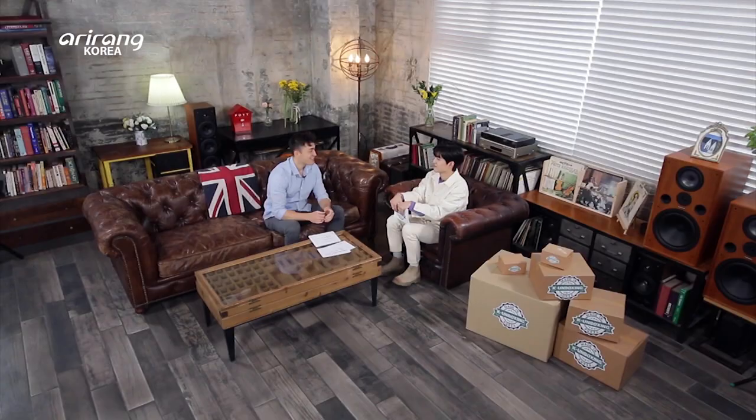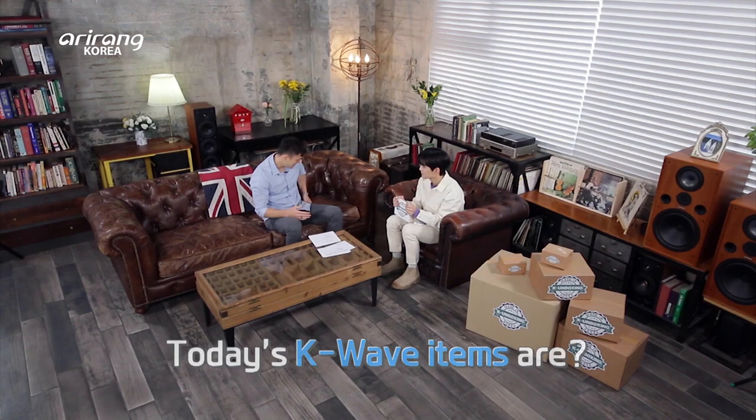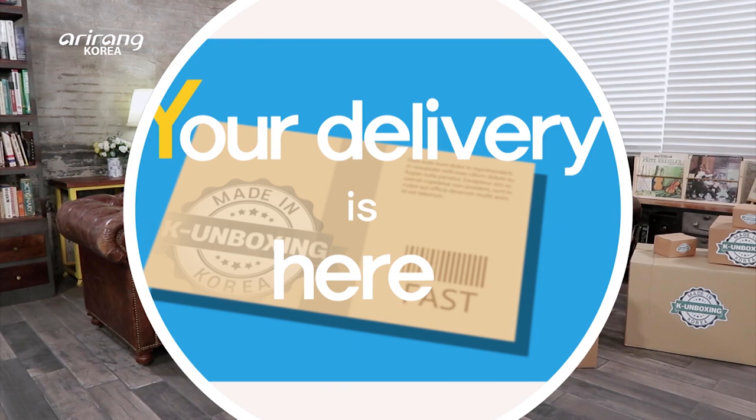I already placed the orders through Korea's amazing delivery system and... the delivery is here! Korea's shipping system is super fast, super accurate — it's crazy. They tell you the exact ETA, and when you're not home they always send you a confirmation picture to make sure you got the package. Hey Prescott, look at these boxes!